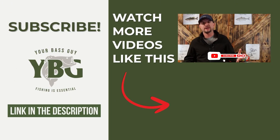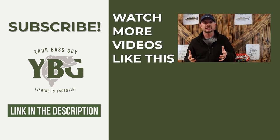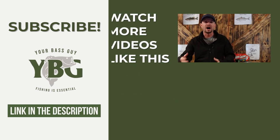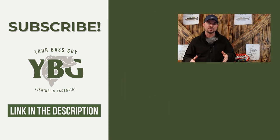Using braided line as your main line allows you to put more line on your spool and fight bigger fish — as long as you're tying a good knot, have a good reel, know how to set your drag, and understand gear ratio. If you have no idea about gear ratios, I've got a video linked below that you must check out to understand what the best gear ratio for bass fishing is and why, along with when to use different gear ratios.